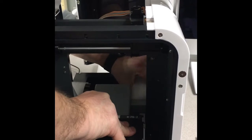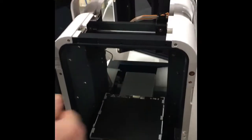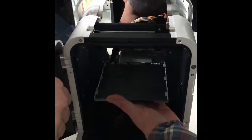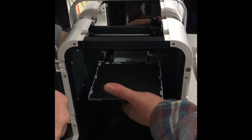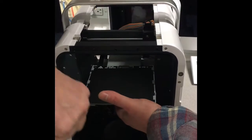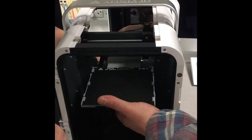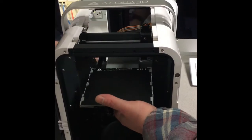Getting the styrofoam pieces out — a little wiggle, pull it up gently from the back. Pull it up. There you go. Perfect. Is there another one in the front? Yep. That's it.